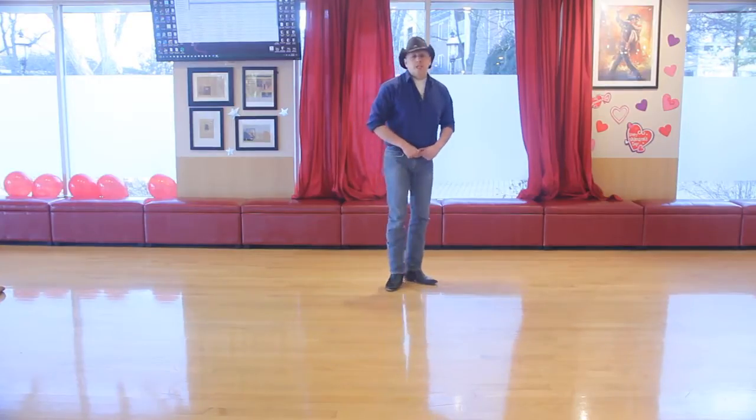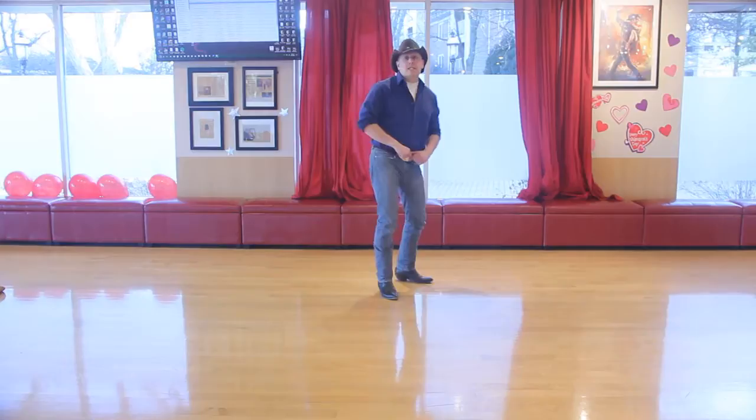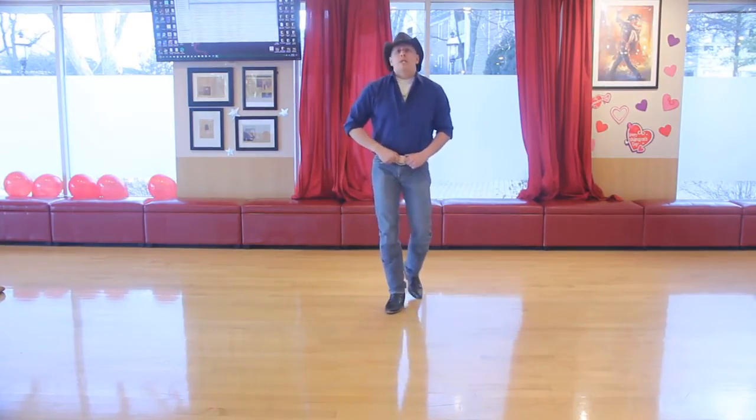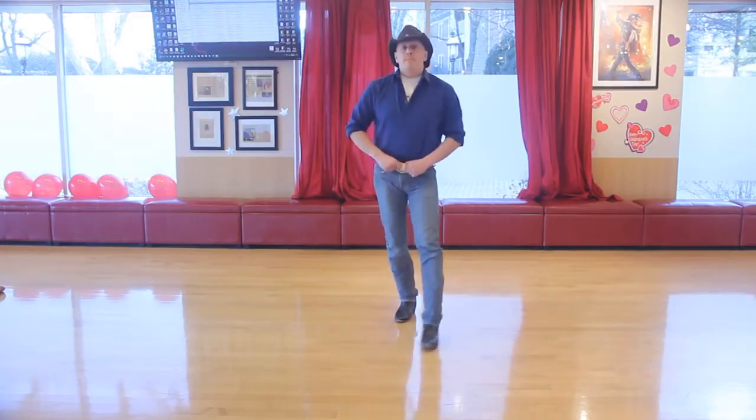So once again, after we just did our eight creative counts — push your tush any way you want to, one through eight — then: shuffle, step, rock, step — shuffle, step, rock, step — shuffle, step, pivot, turn.